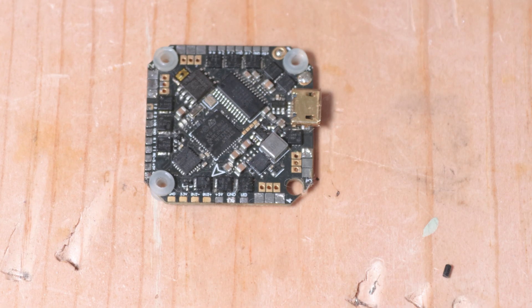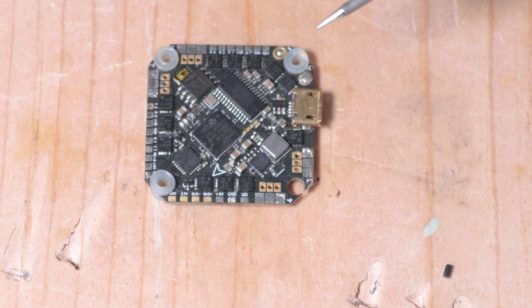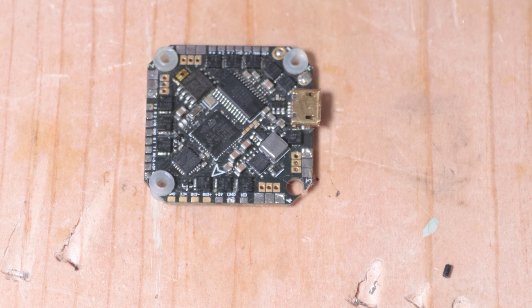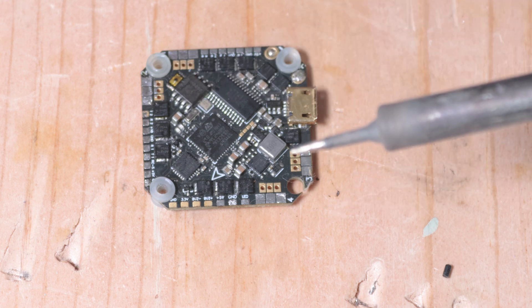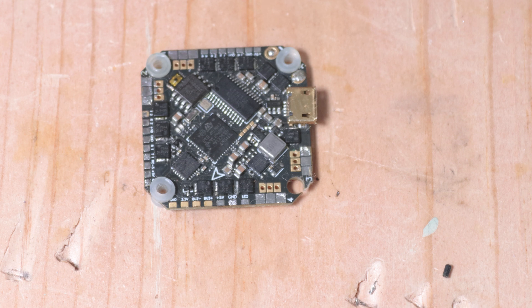The trick with soldering is you need to work quickly, especially if you're using more heat. You don't want to transfer too much heat into the board — you'll immediately be able to tell if you're holding the board because it'll get hot fast. When soldering battery cables, especially XT60s, you've got to apply a lot more heat and need a bigger tip. Something like this pencil tip won't work for XT60s, but for micro boards it does.